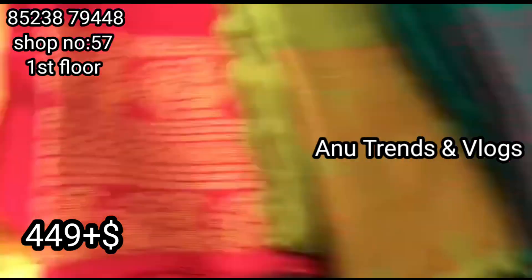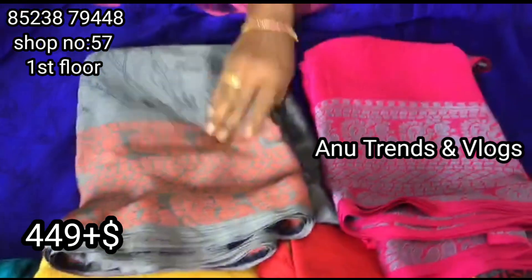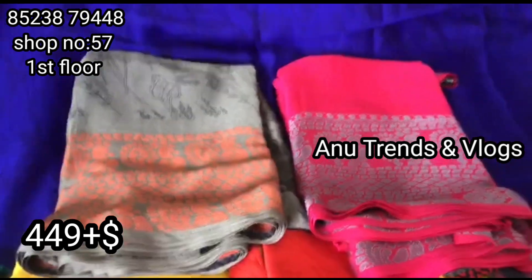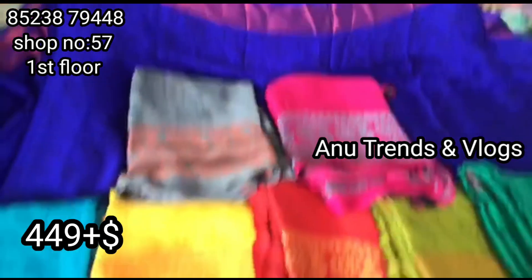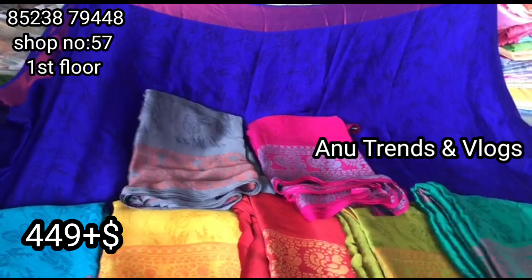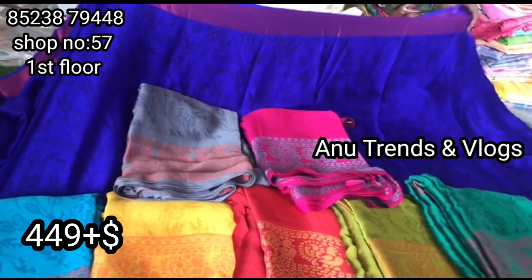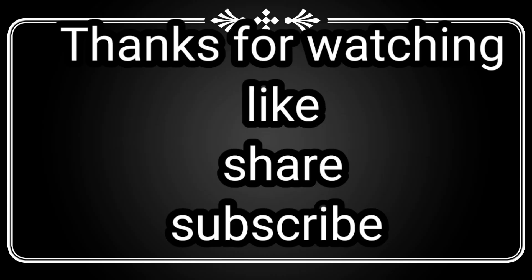Like, comment, and follow your collection. I will leave links in the comments section. Thanks for watching my video. Please like, share, and subscribe. Bye!